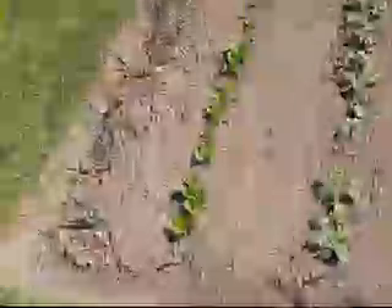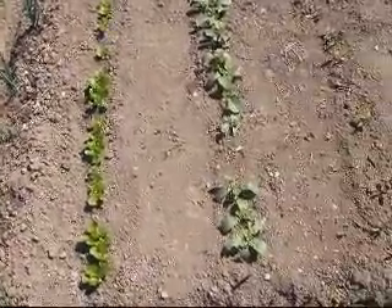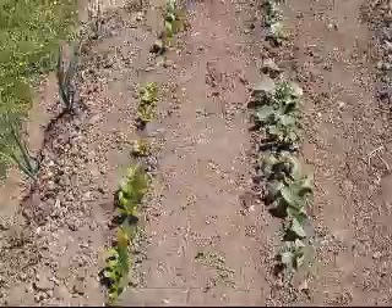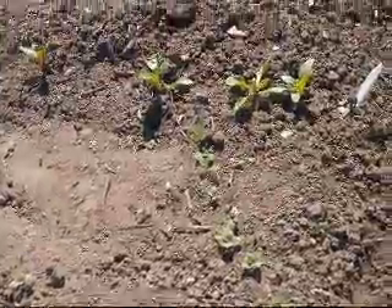Bed 4 again, doing pretty well. You can see onions, lettuce, radish. I'll show you how big they are at the moment — they've got little radishes coming and should be ready to pick soon. Beetroot and silverbeet.